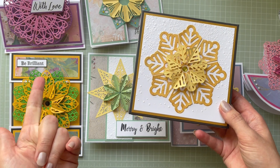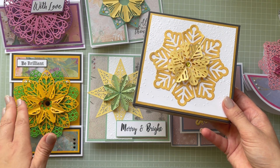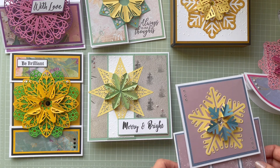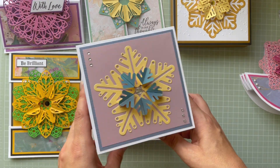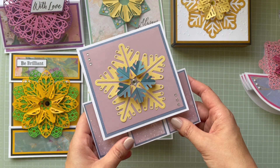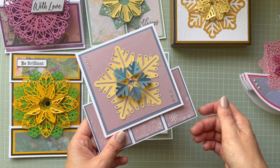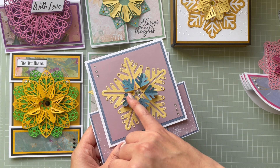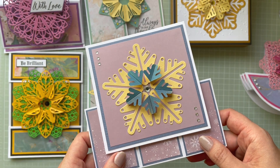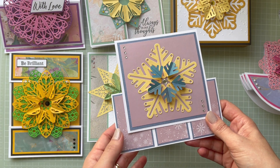There are so many ways to color these elements: inks, markers, sparkle pens, paint, or double-sided card with different colors on each side. For the last sample I made a hexagonal pop-up card, keeping it clean and simple. I used just five pieces in yellow texture card and inked the top — you could also use white card and play with alcohol markers or whatever you have handy.